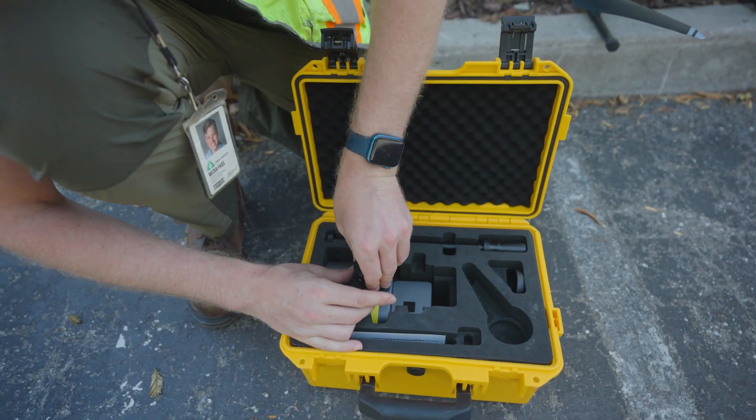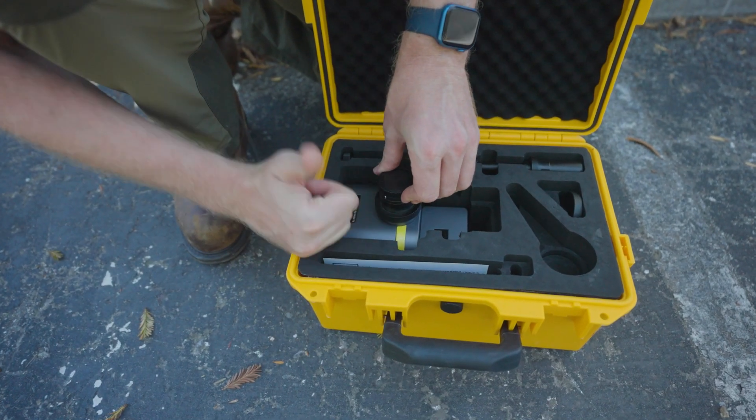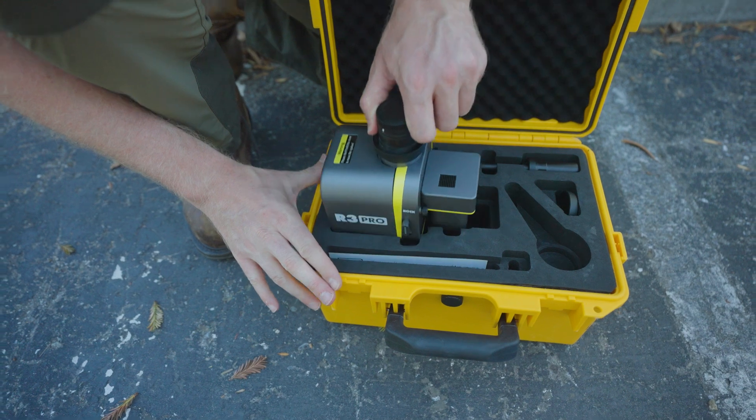I'm going to line that up and tighten that down like so. That looks tight. Now we can pull it out of the box.